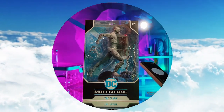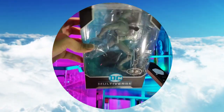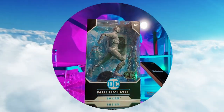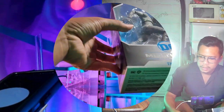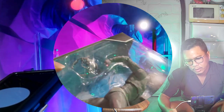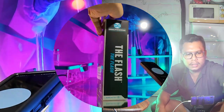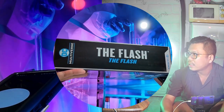So here we have DC Multiverse — the Flash — with 22 moving parts from McFarlane Toys, 12 plus years old. On the side we see the Flash, DC Multiverse again, and on the other side the Flash once more.